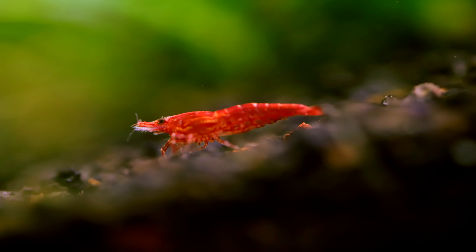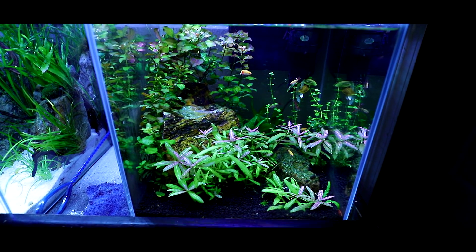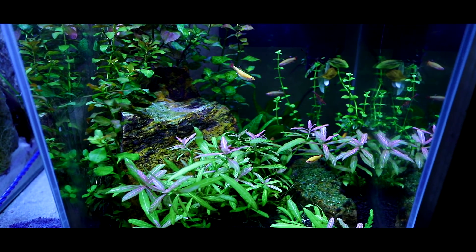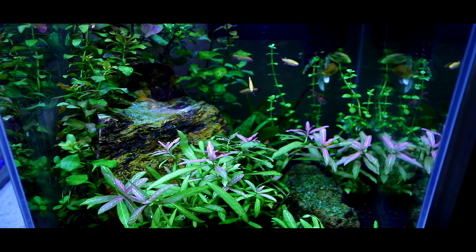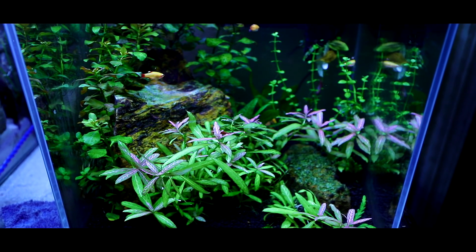This one over here houses white cloud minnows, golden white cloud minnows, and red cherry shrimp.